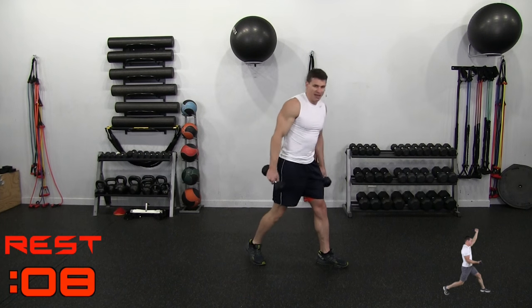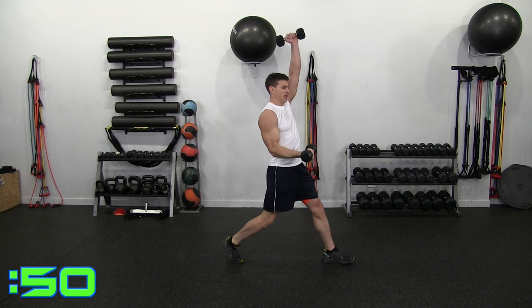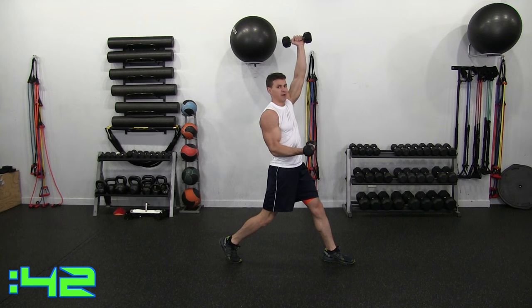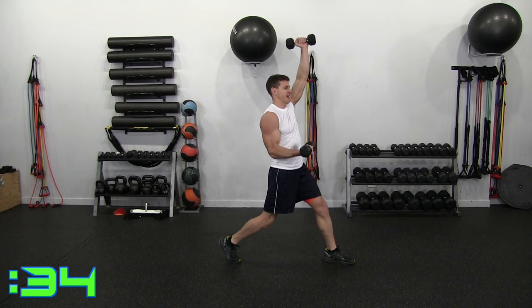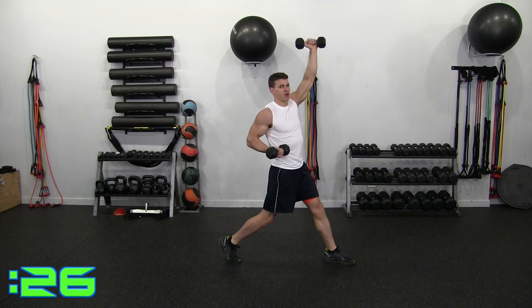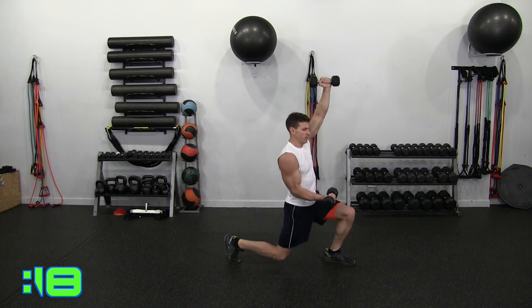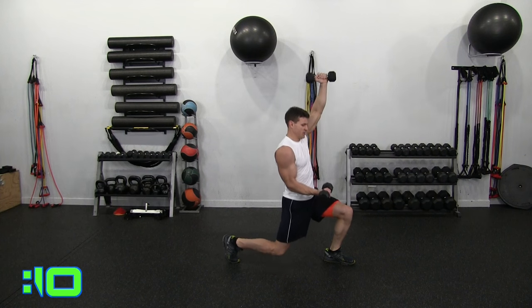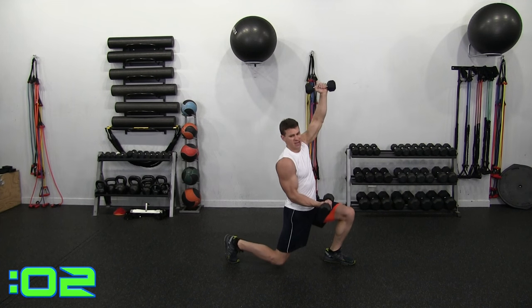Left leg forward, right leg back — meaning the right arm is in an isometric curl, left arm is up. Dropping down and curling up. Good control. The weight doesn't have to be heavy. If you don't have dumbbells you can even do this bodyweight style. Make sure you're not bringing your arm back — you want to keep it out, keep engaging the biceps. Keep that left arm up too. 7, 6, 5, 4, 3, 2, 1. Relax that.